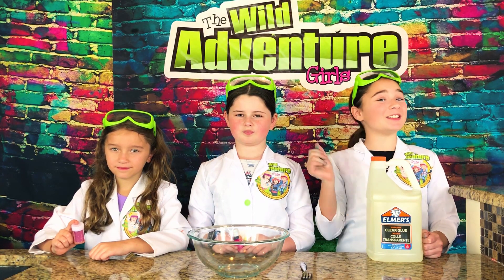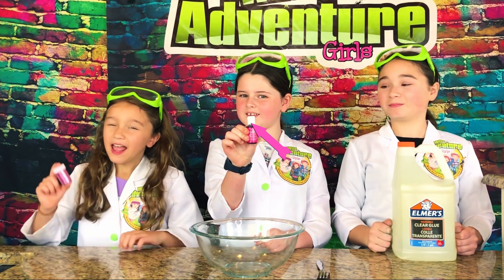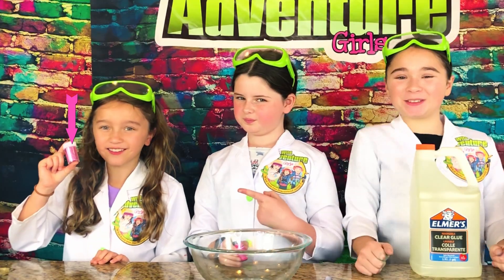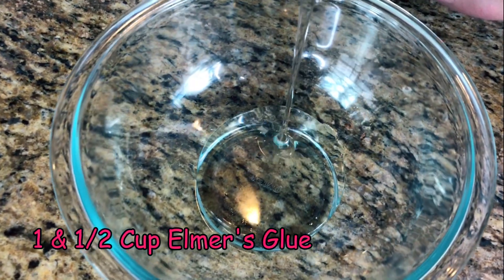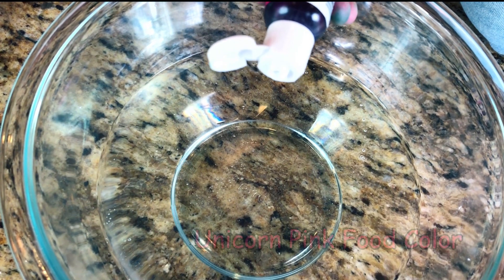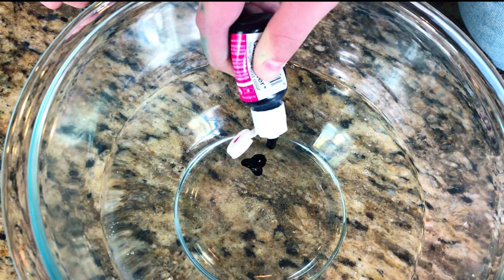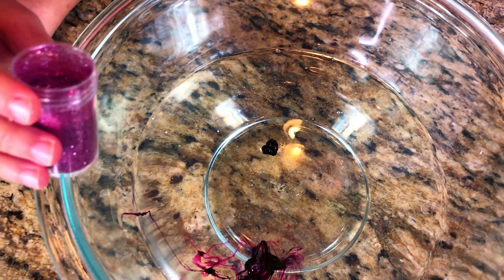The first thing we're going to do is take our glue and make our slime, and then we're going to add pretty pink and some pink sparkly glitter. To do this, we're going to pour a cup and a half of Elmer's glue into our bowl. Next, we're going to add our unicorn pink food coloring.